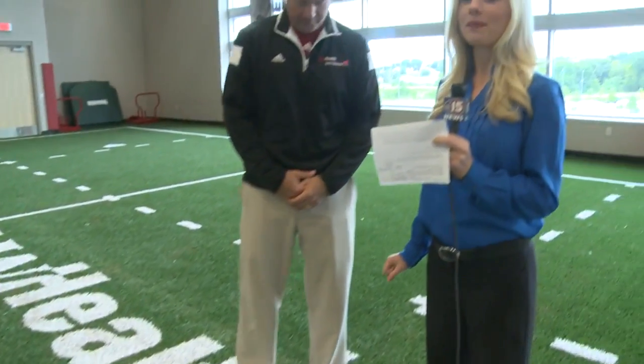We are here at the beautiful American Center on Madison's east side. Dave Knight joins us, sports performance coordinator here at the American Center, and you have some very important information about core strength versus core stability.